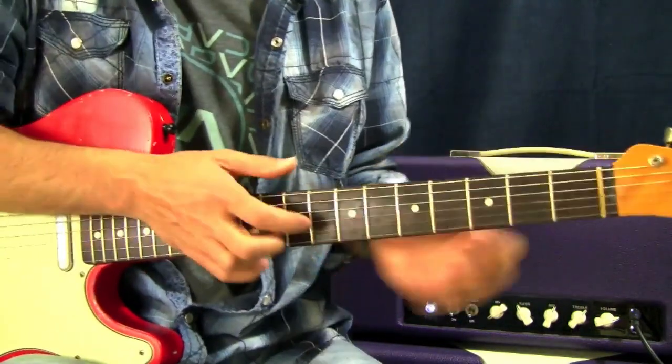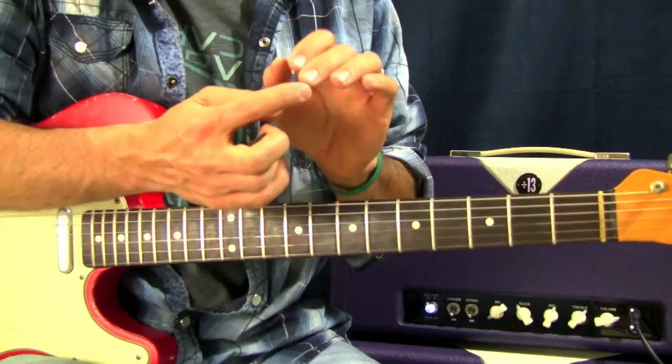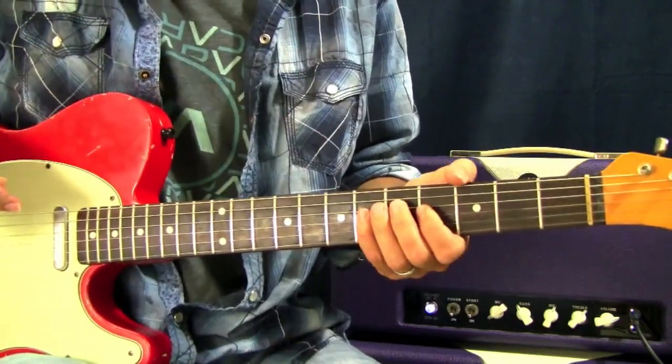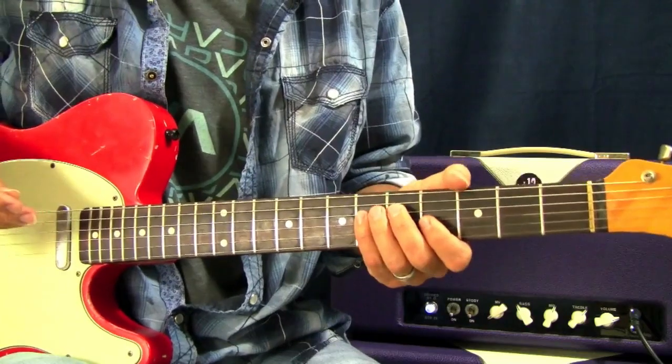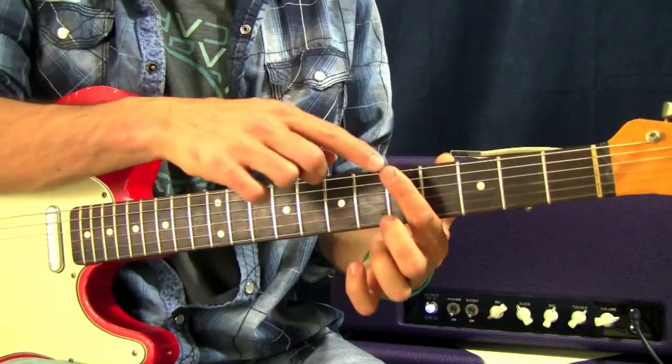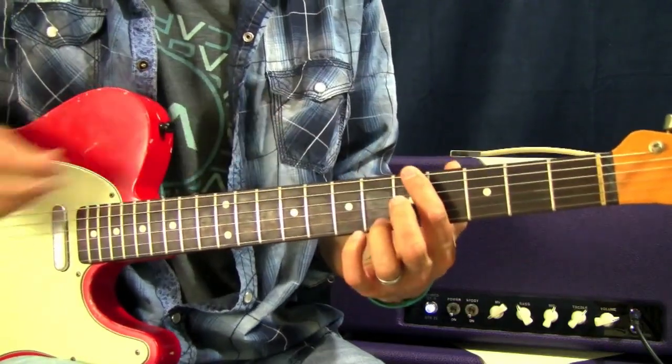So it's kind of a C shape, and you want to attack the notes on the tips of your fingers, nine times out of ten. There are times when you'll want to flatten your fingers a little bit to mute the strings, but in this instance I want you to concentrate on playing on the tips of your fingers.